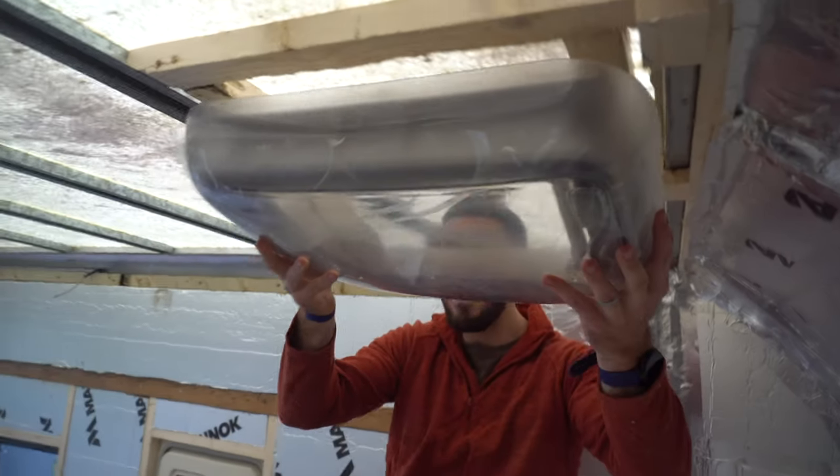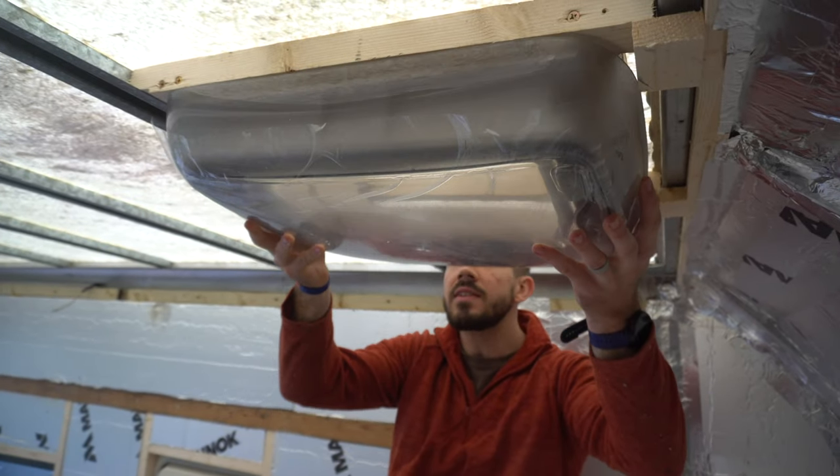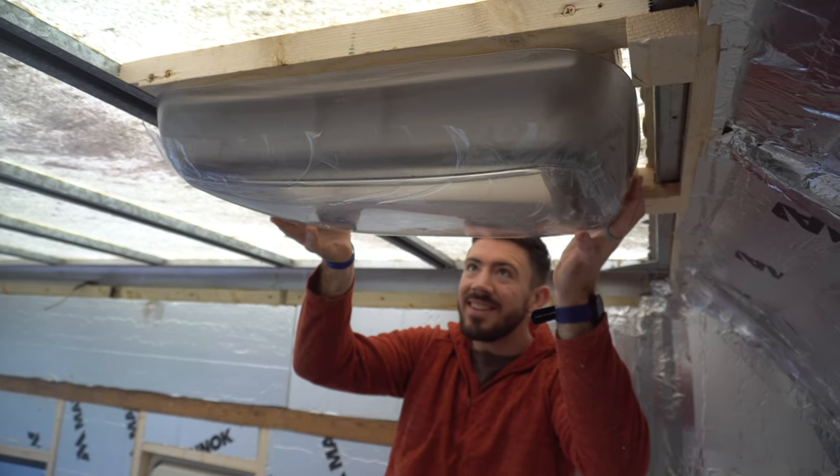We got our fan frame in. That's how it fits. Bingo bongo!